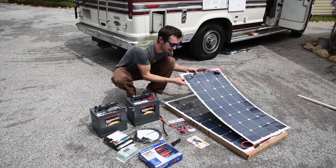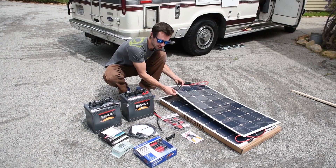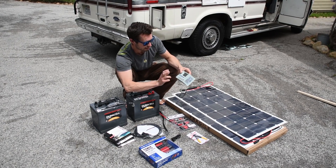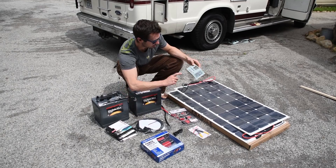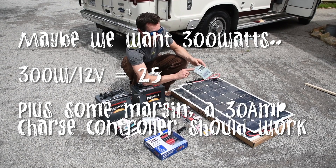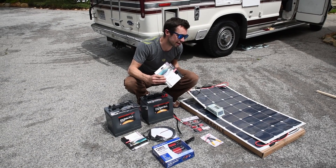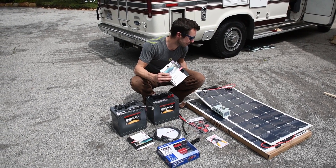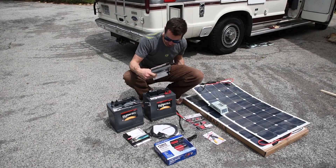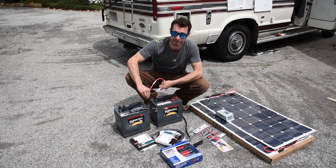We have two flexible 100-watt solar panels from Windy Nation, about $180 each. We also have a Windy Nation MPPT solar charge controller — because we have 200 watts of panels and might want to add more later, we went with a 30-amp controller. We've also got industrial-strength velcro to attach the panels, rather than glue or double-sided tape, so the whole system stays removable and can be transferred to another van if needed.